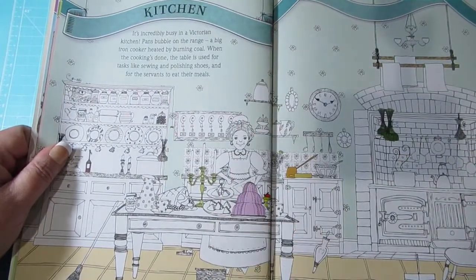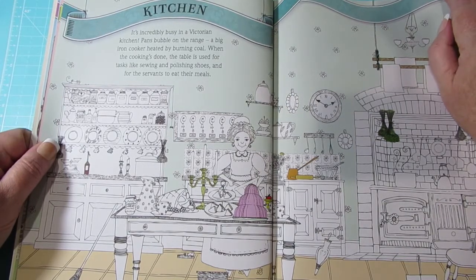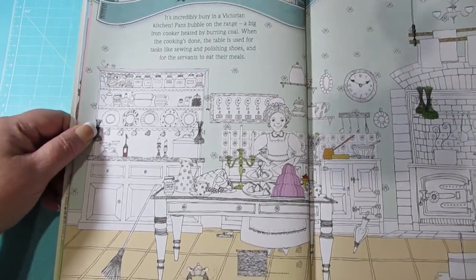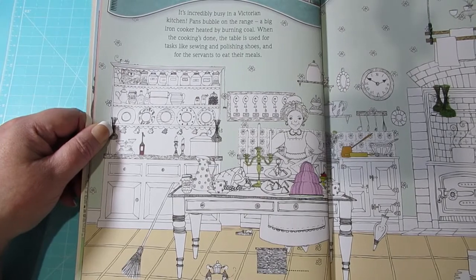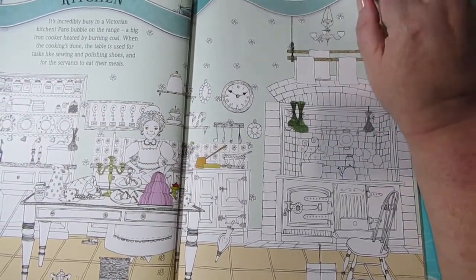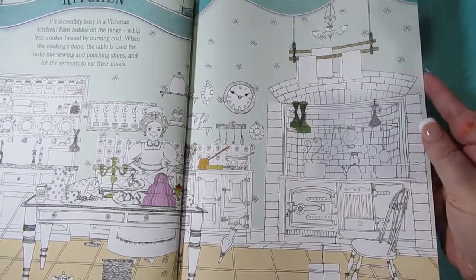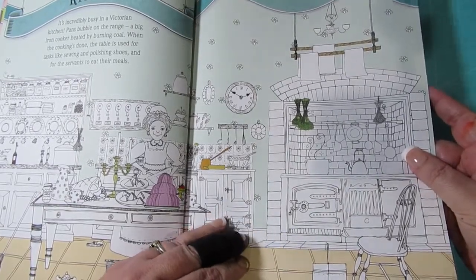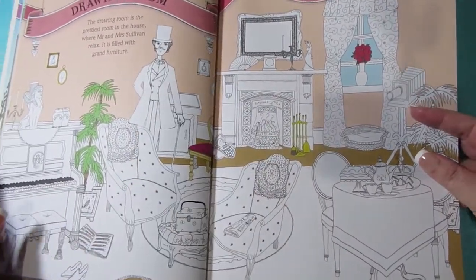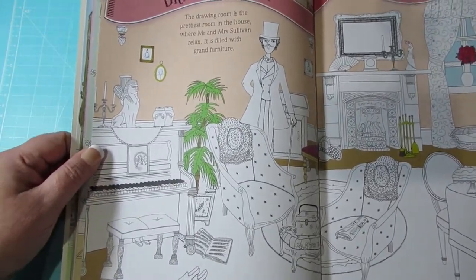Then we get into the kitchen — it's a Victorian kitchen. There's a page and then that side. So the backgrounds aren't — now that I'm looking again — too polarising. That's probably the best word for it. Then we have Mr Sullivan in the drawing room.